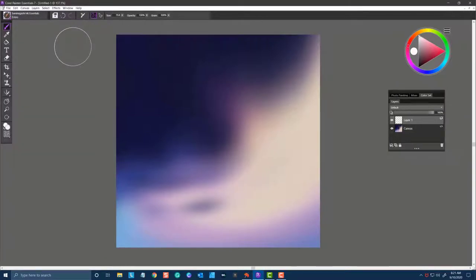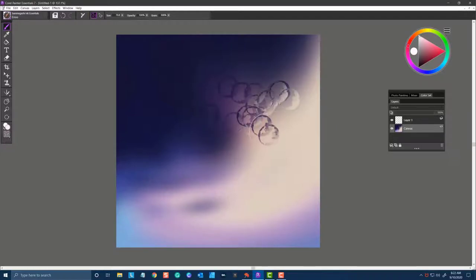The first brush we're going to look at is called Enzo. You can use this brush on a layer with existing pixels on the layer — that's important to note. What it does is it moves the pixels around on the layer and creates the Enzo circle. So this brush is called Enzo.